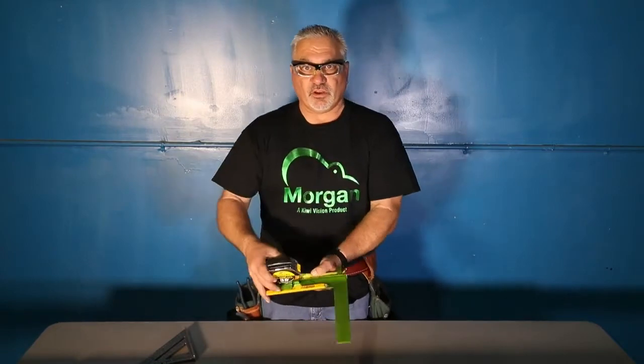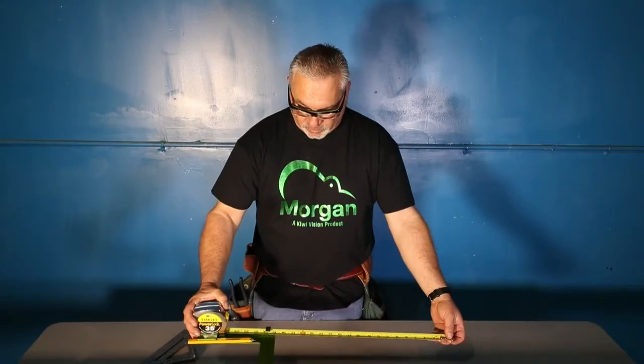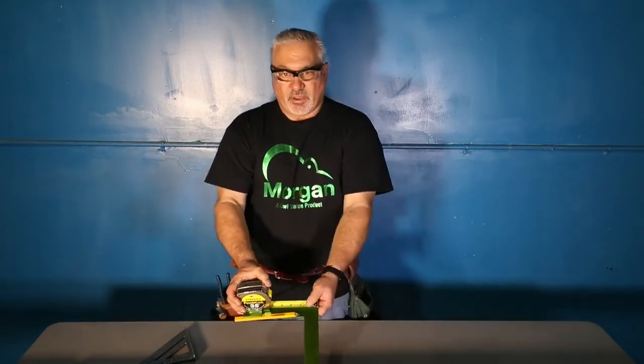No more worrying about if you have the stud on the right side of the top plate and the bottom plate. So you always end up with a nice plumb stud. And that's the Morgan Square.